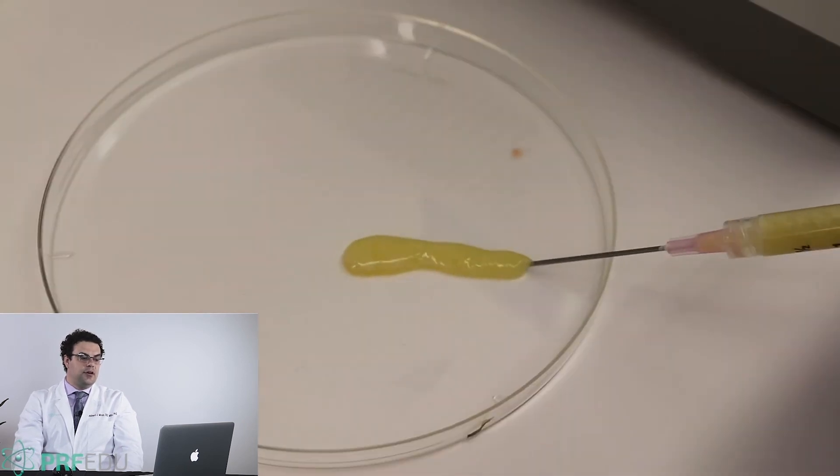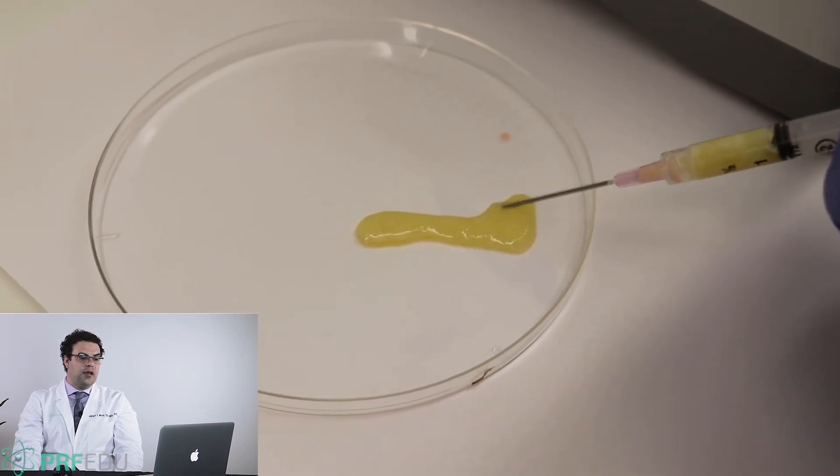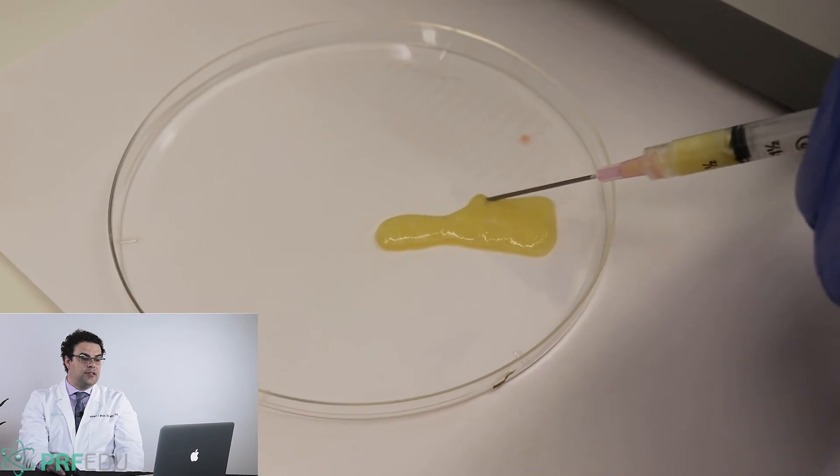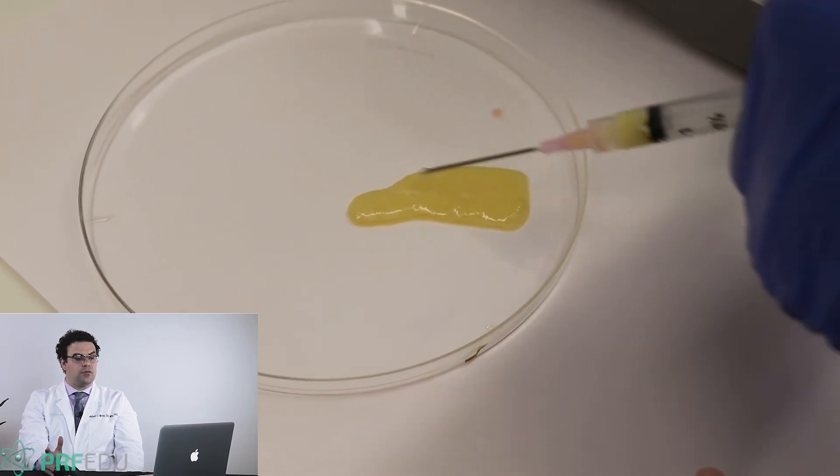Take a look at the consistency here — I'm injecting it on a plastic tray so you can see it has a completely different consistency, much more like a gel as opposed to a liquid. We have to inject with slightly larger gauge needles, but the advantage is it's totally natural and it lasts instead of two to three weeks, four to six months.